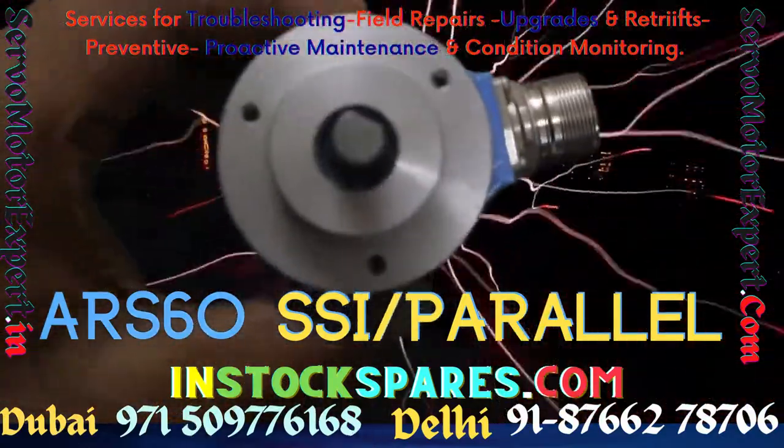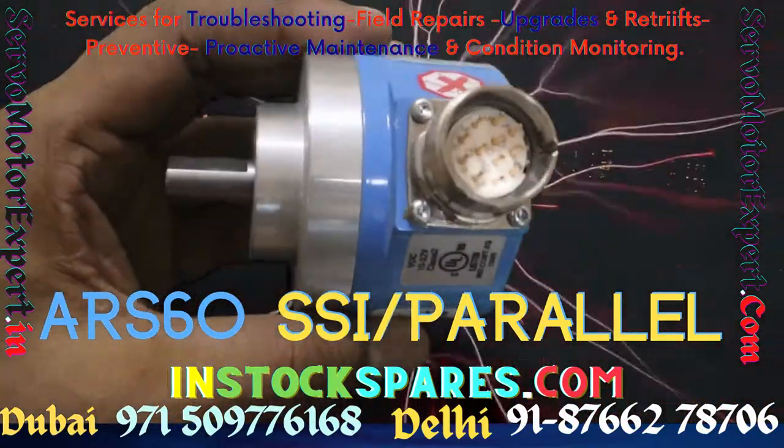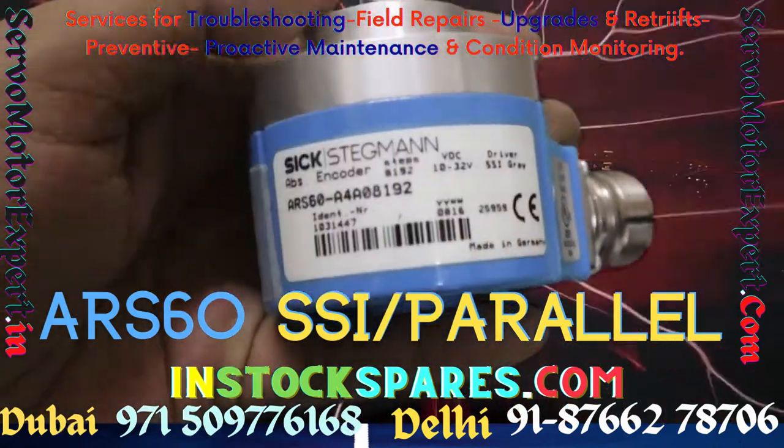If you are looking for SIK 1031447 ARS60 encoder, contact our Delhi or Dubai office. We have it in stock.